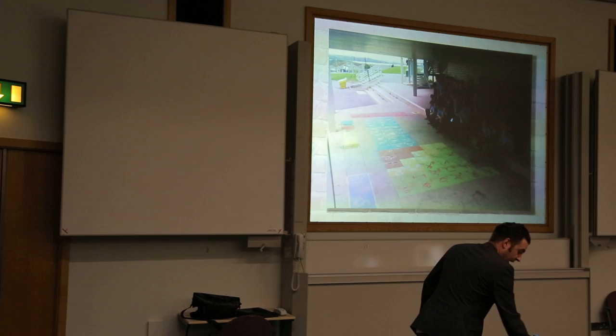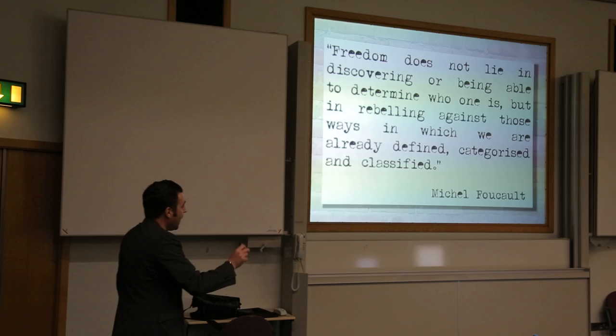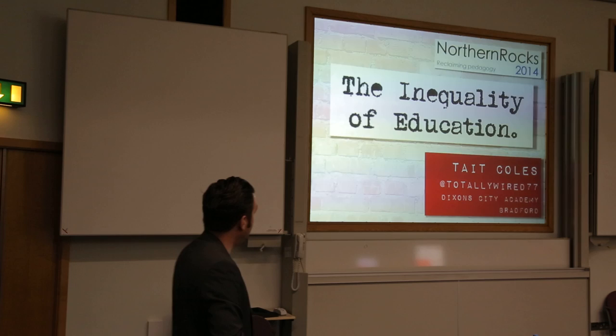So it's this idea that some kids are already defined, they're already categorised, they're already classified, but with education we can change that. Because there is no hierarchy. So it's about the equality of education.